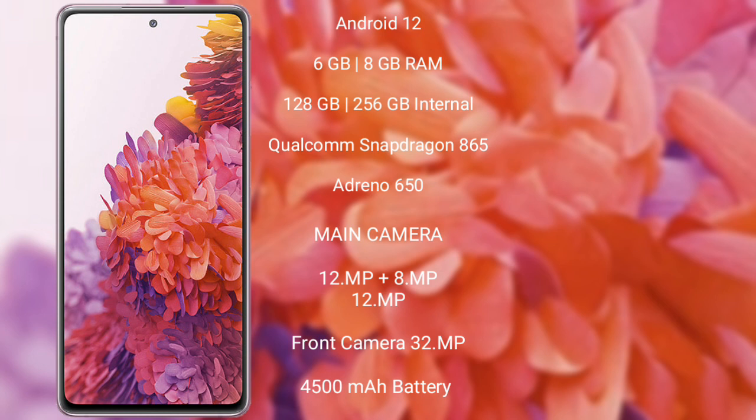Samsung Galaxy S20 FE comes with 8GB or 6GB RAM and 128GB internal storage, Qualcomm Snapdragon 865 processor with Adreno 650 GPU. It features a triple camera setup of 12MP plus 8MP plus 12MP and a front camera of 32MP.